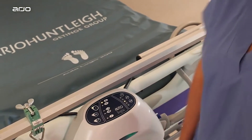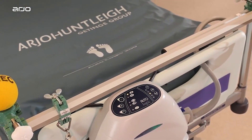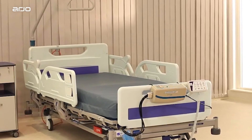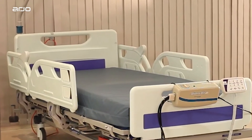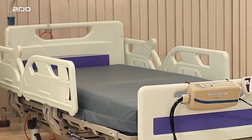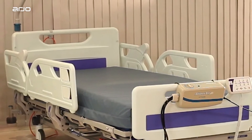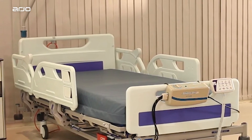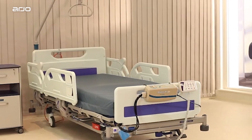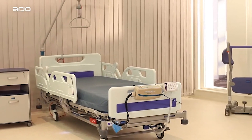Mattresses. This section provides an overview for mattress usage with the Enterprise range of acute care hospital beds. Always use a mattress of the correct size and type, as incompatible mattresses can create hazards. The maximum recommended mattress thickness is 18 cm or 7 inches, but can vary depending on the type of mattress and side rail. To ensure compliance with IEC 60601-2-52, an approved Arjo mattress should be used. Compliance with this standard when using other mattresses must be validated by the user.